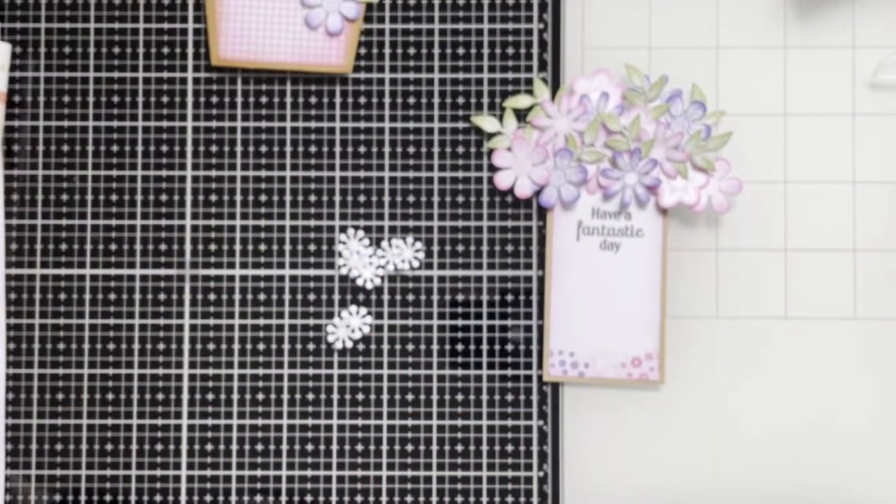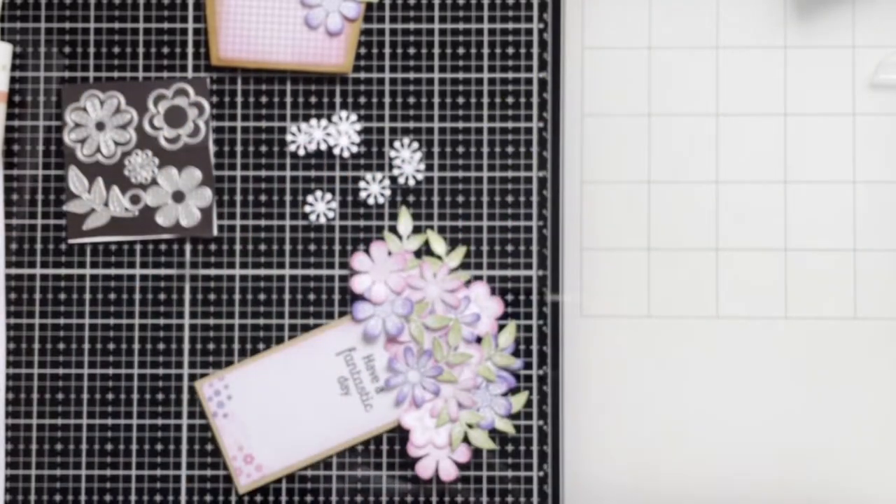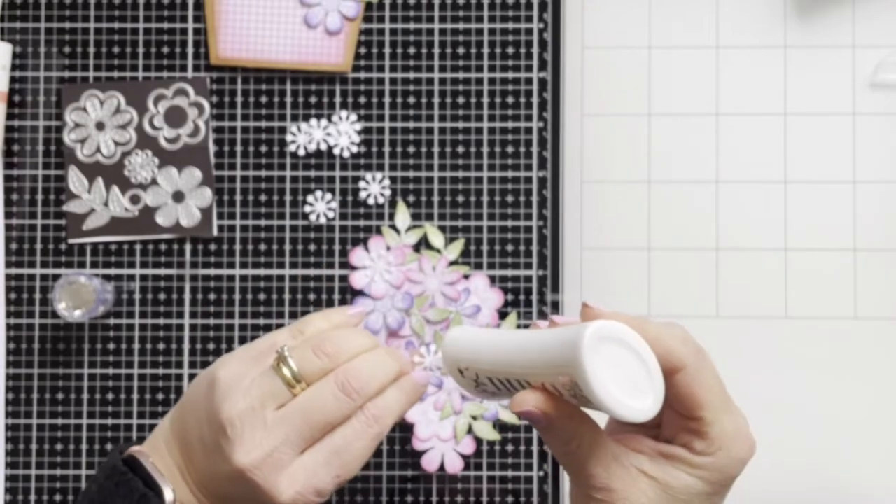Here I've decided to add little stamens and adhering them to some of the flowers, adding some beautiful flowers.